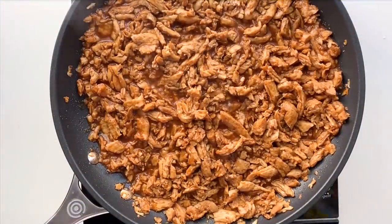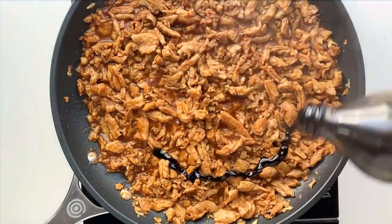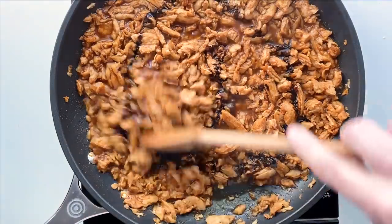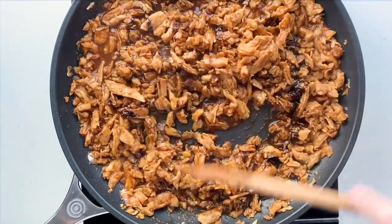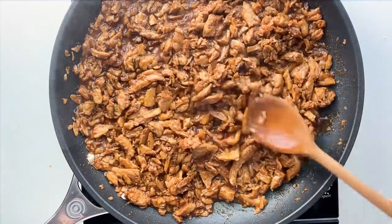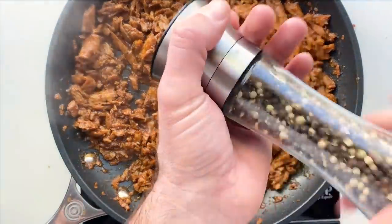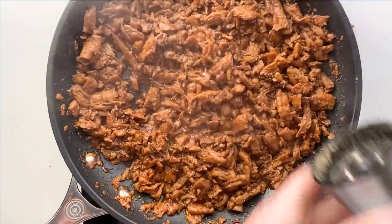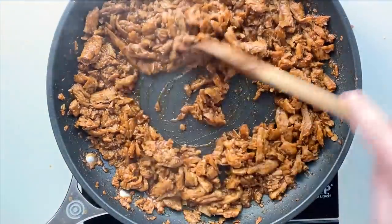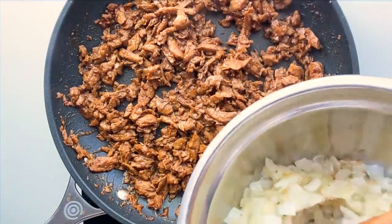We're gonna reduce this down — add in that extra teaspoon of molasses to get a little darker color. Once it's reduced, taste it. If it needs more salt, add some soy sauce or plain salt. Pepper is always good, and I threw in some cayenne — it's not gonna make it very spicy, just give it a tiny little kick. This takes about 15 minutes and comes together really quickly.